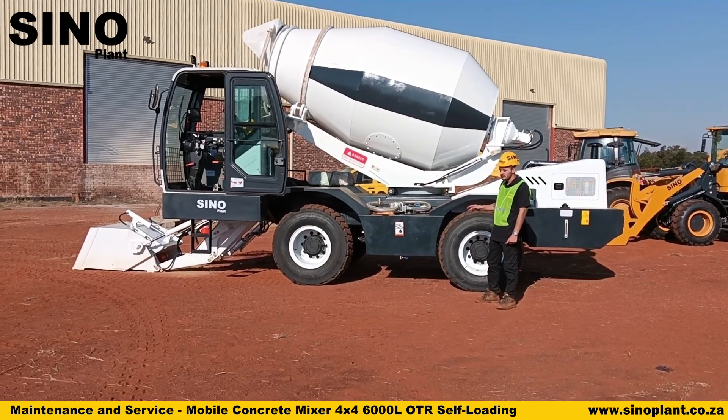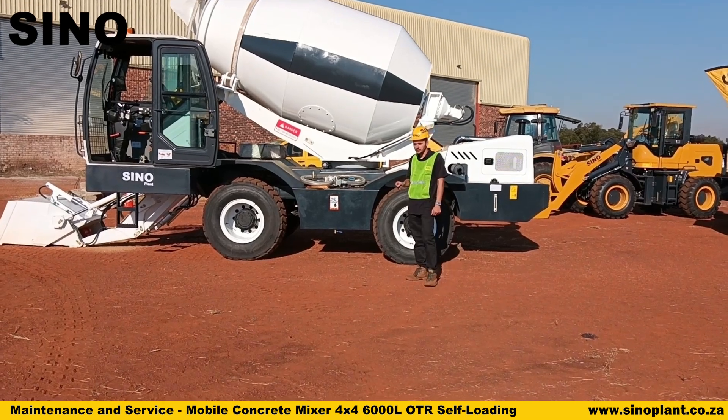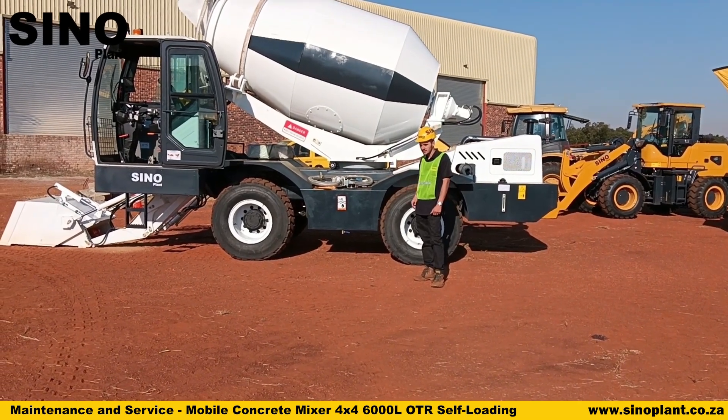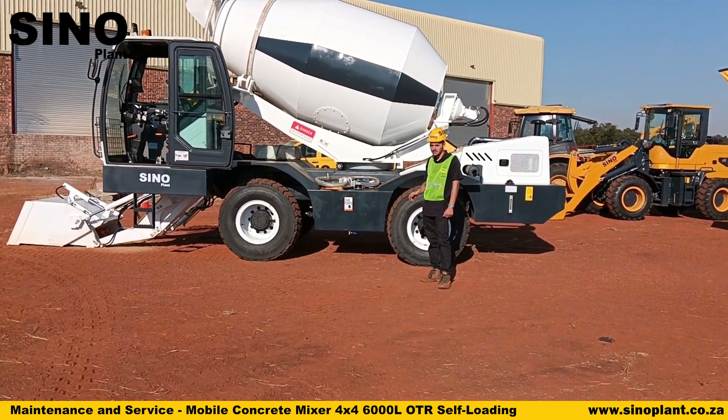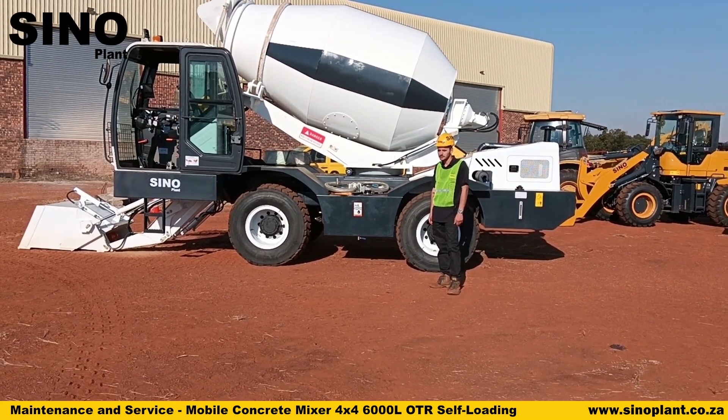There are more items that need to be serviced — you can consult your manual. You can also feel free to phone our service advisor if you have any questions or need assistance with servicing, or if you need a quotation to come out to the site to service your machine.